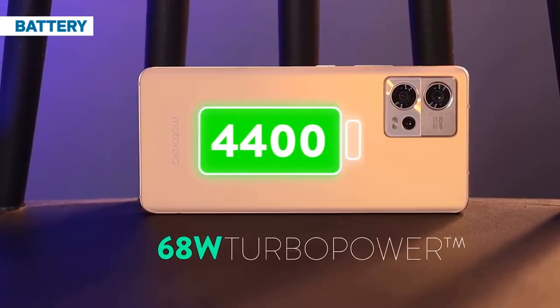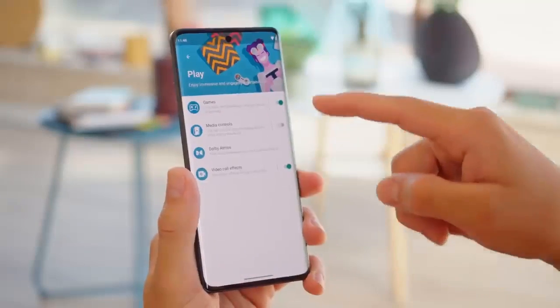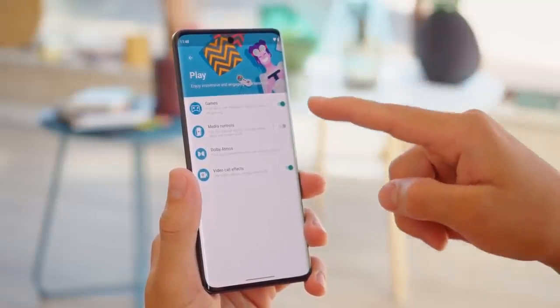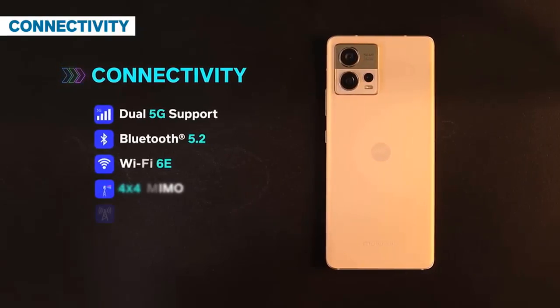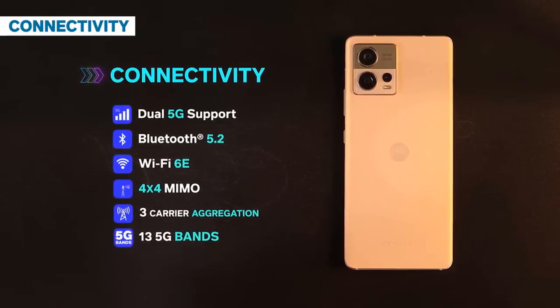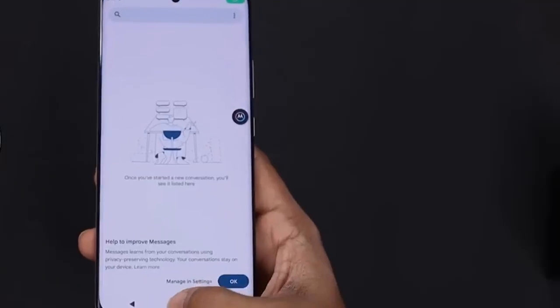The S30 Fusion has IP52 ingress protection. In typical Motorola fashion, the phone is still marketed as being splash and dust resistant. Looking a bit closer, we did notice that the SIM card tray has an obvious red rubber gasket, which suggests the phone is quite likely to survive even a quick dip in unsalted water — though we wouldn't advise counting on that.